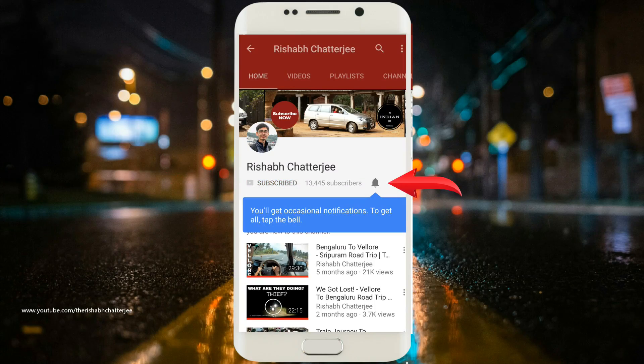Subscribe to the channel and press the bell icon to get regular updates.